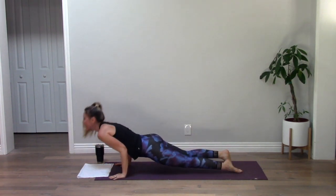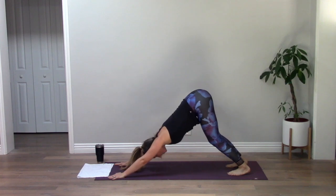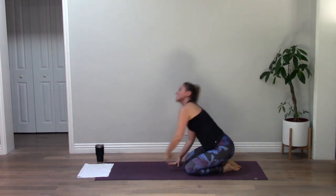Up, down dog. Deep breath in — child's pose. All right yogis, grab a sip of water at home and get your towel ready.